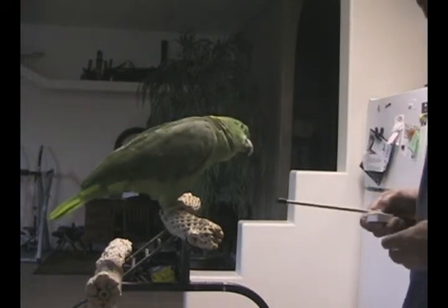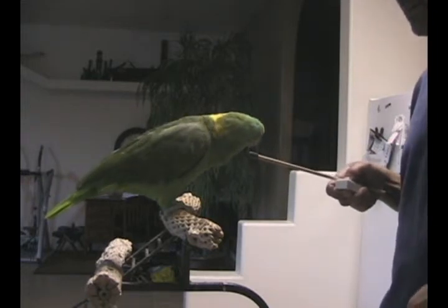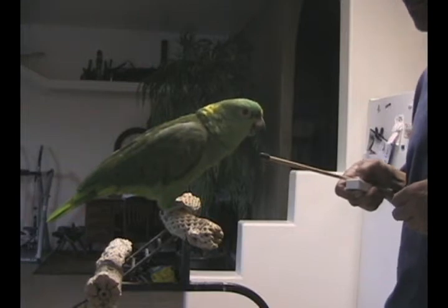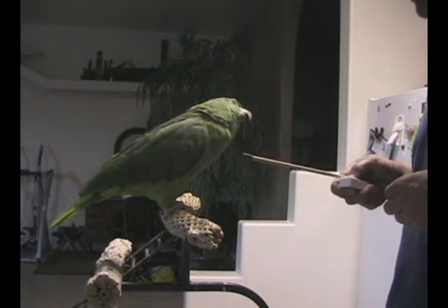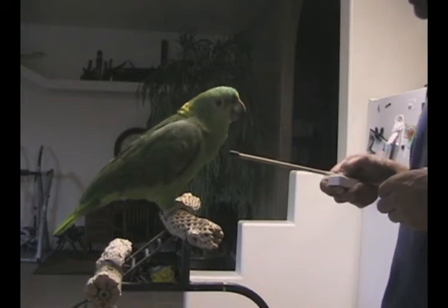Okay, got it now. Good. Go Max, touch the stick. Touch the stick. Come on Max, touch the stick. Come on. Touch the stick.